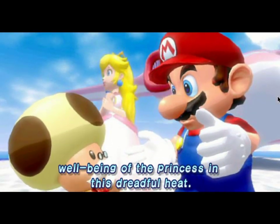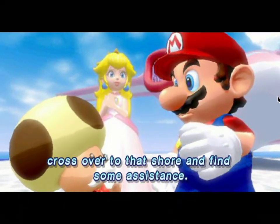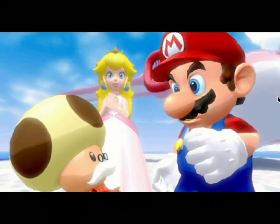I am most concerned with the well-being of the princess in this dreadful heat. Master Mario, if you would, cross over to that shore and find some assistance.